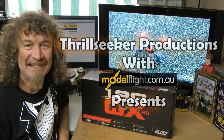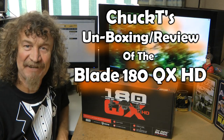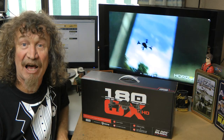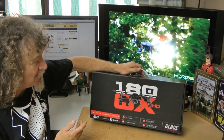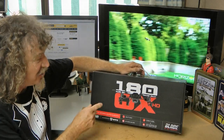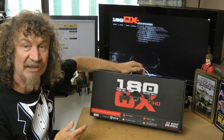Hi all, well here we are again, another review. What have we got this time? Something a little different. I've never done a quad before, never owned a quad. So this time we're going to have a look at the new Blade 180QX HD. It's the latest offering from Blade in the quadcopters.